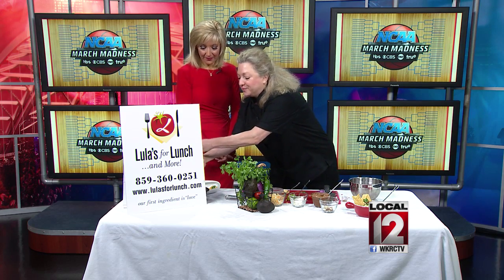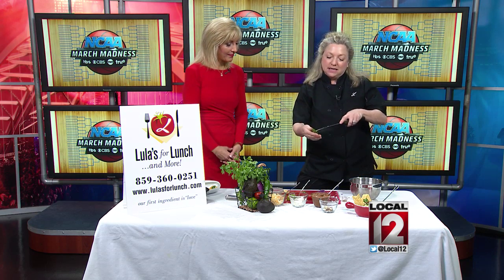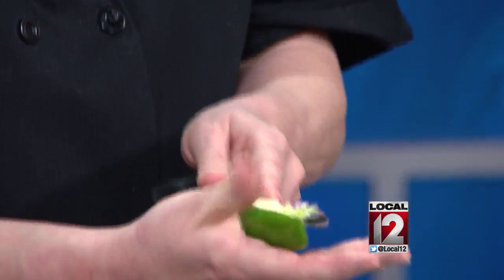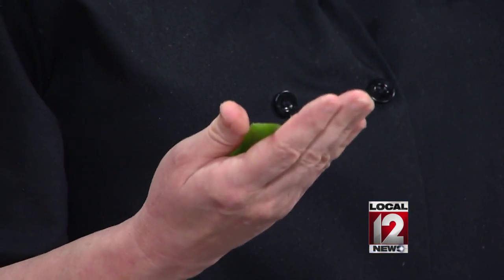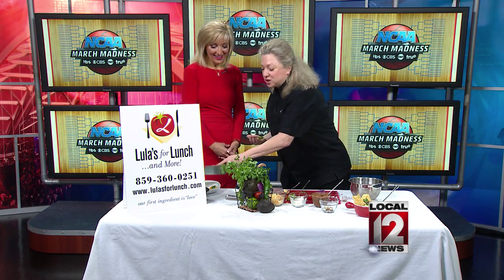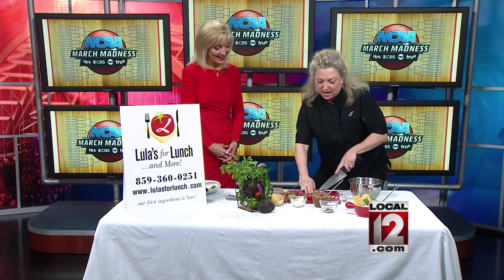A little tip about your jalapeño pepper: you want to make sure that you either have gloves on or that you are not touching the seeds. I've got a nice sharp knife here, so I just scoop out the seed and the pith — that's where all the heat is. If you want a lot of heat, you keep the seeds in. If you just want a mild reminiscence of heat, then you just use the outside.